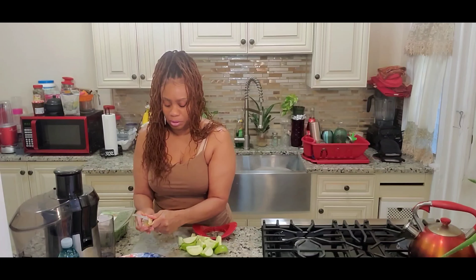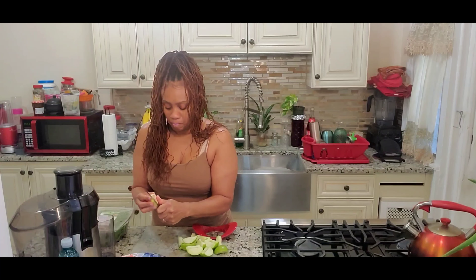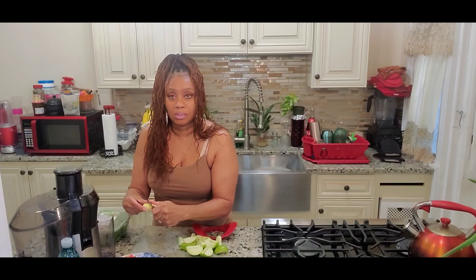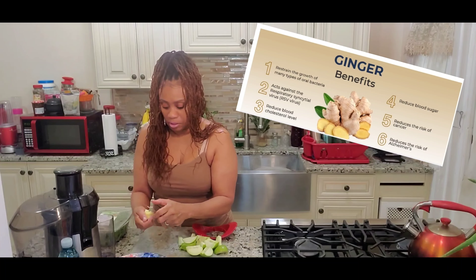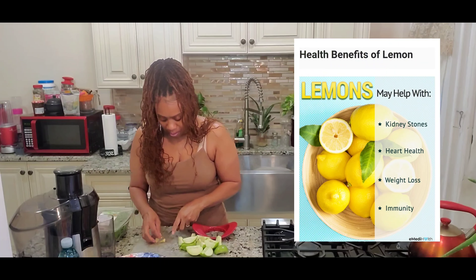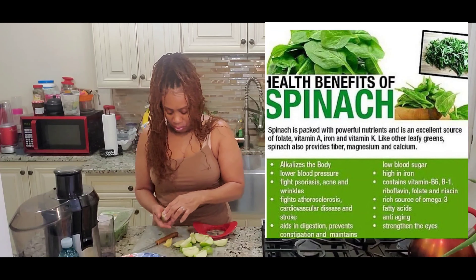We're gonna peel the ginger. My spinach is washed and ready to go. Now this ginger itself has so many different benefits. Ginger and apples have so many different benefits — it's great for colds, it's good for your joints and everything. That's the ginger we're going to be using.